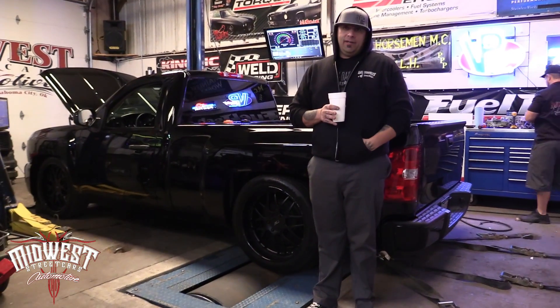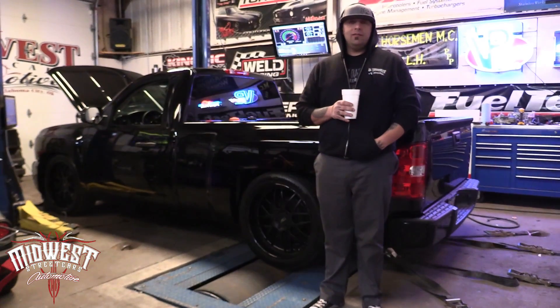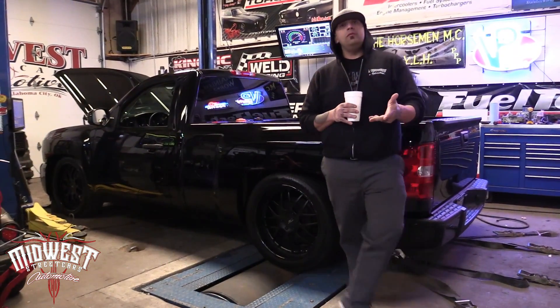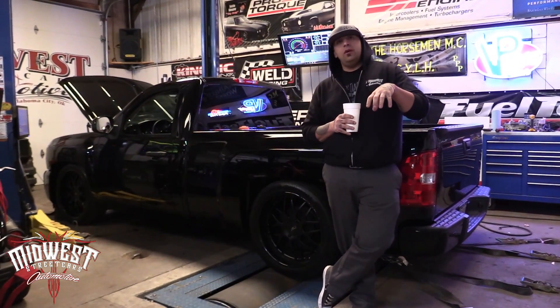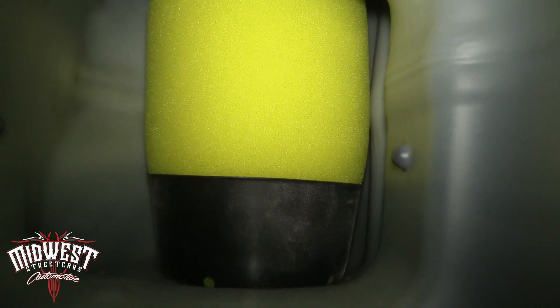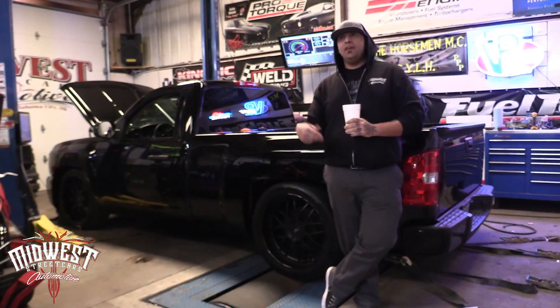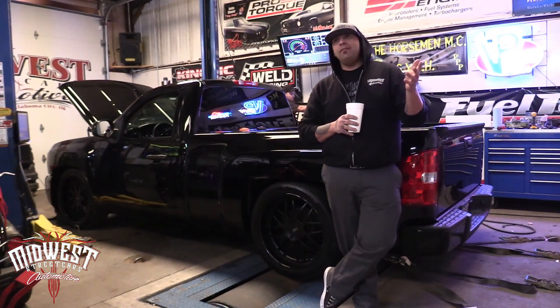We finally got Wanda back on the dyno. It's been about 15,000 miles since we last had it on the dyno, and before it was running out of fuel — had a stock fuel system. So I installed two of the Phantom Aeromotive setup. It's a twin Phantom in-tank pump deal and I just cut a hole in the top of the tank, set those babies in there, and ran the lines to the front.